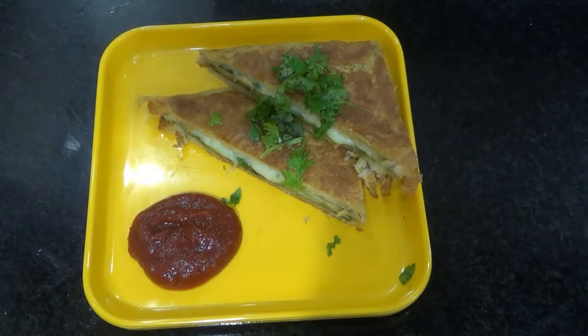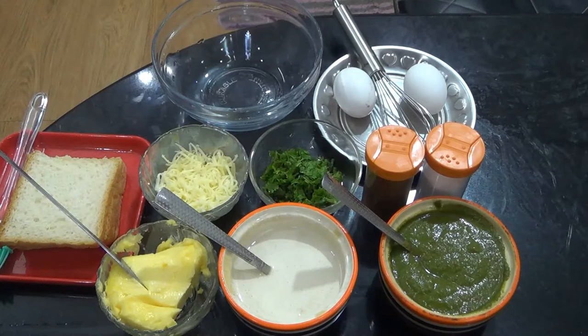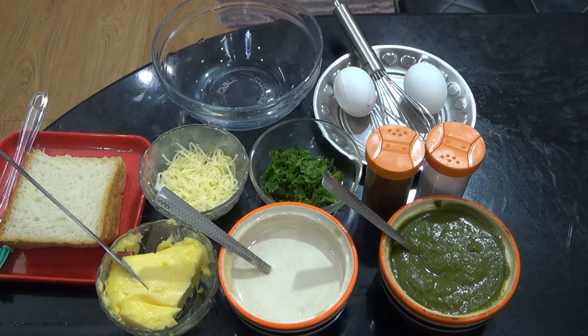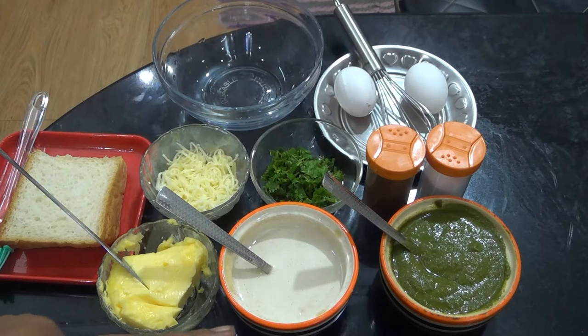Let's take a look at the eggs and veg. We have two eggs and green chutney. We add green chutney, mayonnaise, butter, bread, cheese, and a little bit of corn.